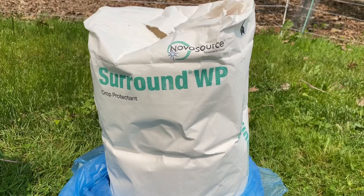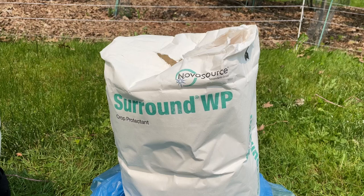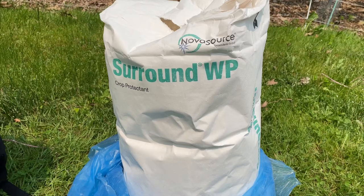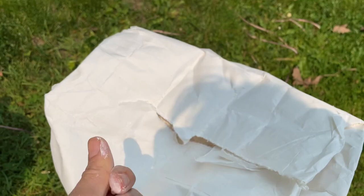This is what the bag looks like — Surround WP from Novasaurus. If you live in the States you can just buy this, but here in Canada you can't buy it unless you're an apple grower, so I had to order it from the States. It was a bit more expensive but totally worth it. If you look inside the bag you can see it's a really fine white powder.